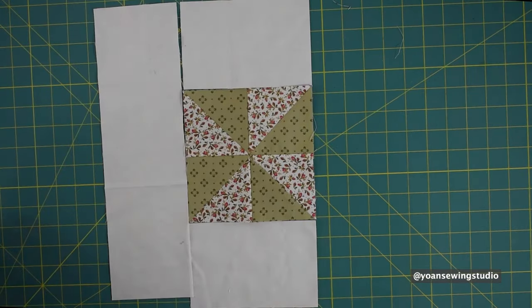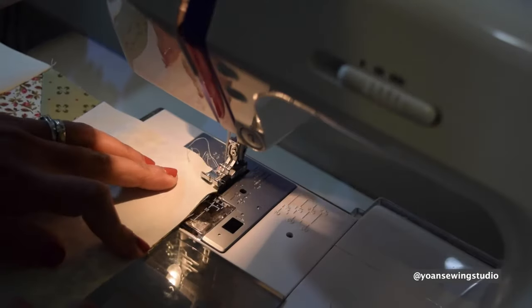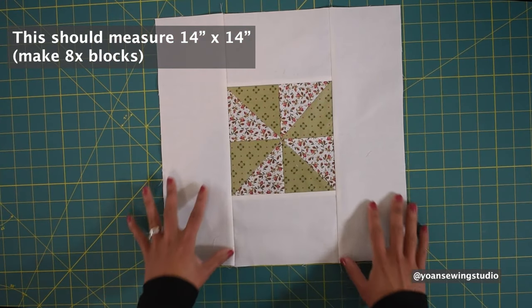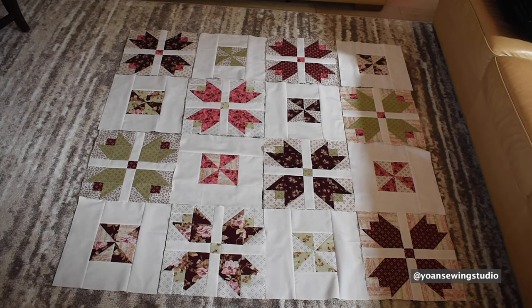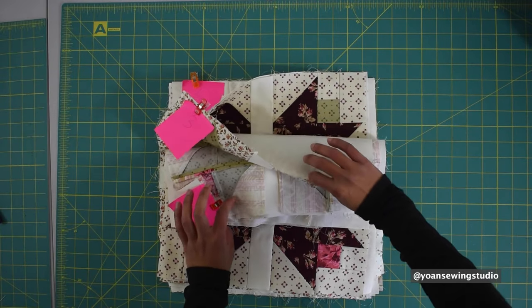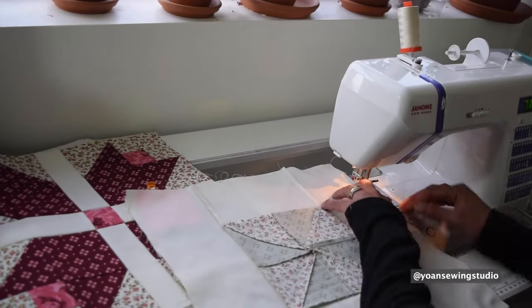Now lay out fabric three and fabric four, starting by sewing fabric three and pressing towards fabric three. Your pinwheel block is done — make eight of these total. Lay out your quilt blocks alternating tulip blocks with pinwheel blocks, arranging in four rows and four columns as shown. Once you're happy with the layout, start piecing them together. Group your blocks by row, label them first through fourth row, and sew one row at a time.